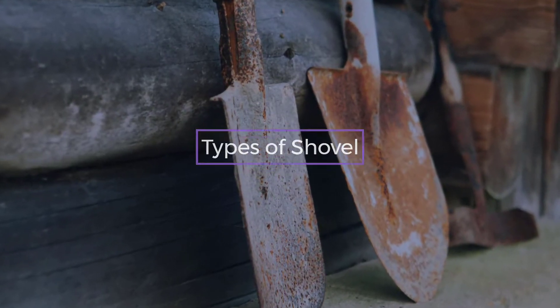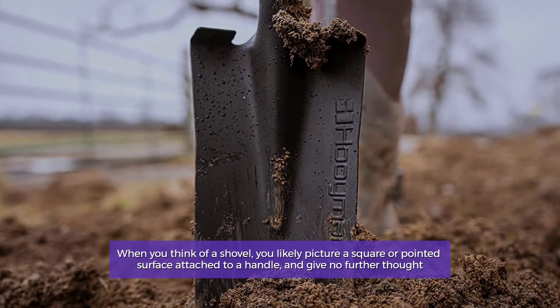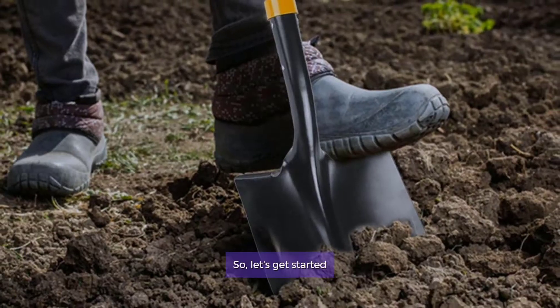Types of Shovel. When you think of a shovel, you likely picture a square or pointed surface attached to a handle and give no further thought. So, let's get started.